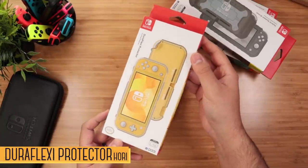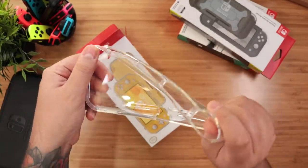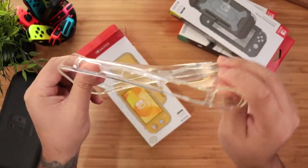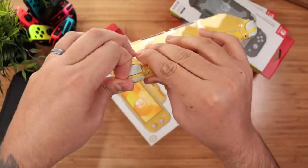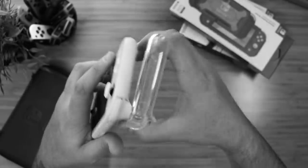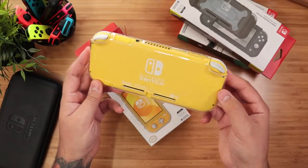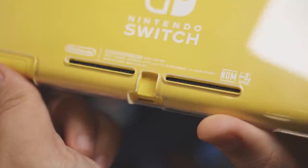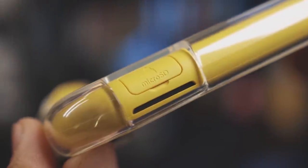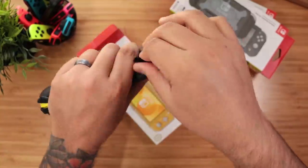Next is the DuraFlexi Protector. It's a clear case, but unlike a crystal case, this one is very flexible, which helps absorb impacts. Installing it is sort of a pain — it's best to start from the bottom and then slowly insert the triggers and shoulder buttons — but at least it's easy to remove. Once it's on, it looks really nice and even adds a shine to the entire console. Most importantly, cutouts are just about perfect and everything you need is easily accessible. And it is compatible with the Tough Pouch.